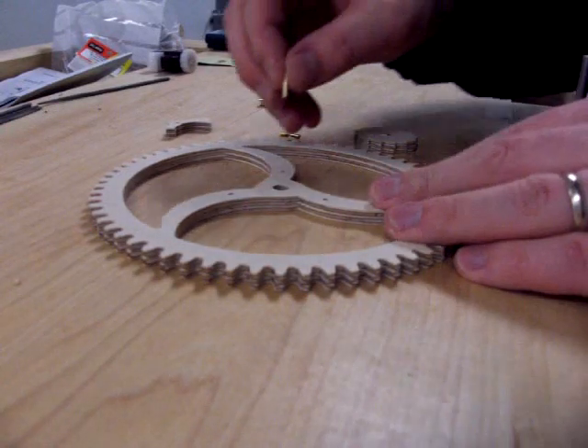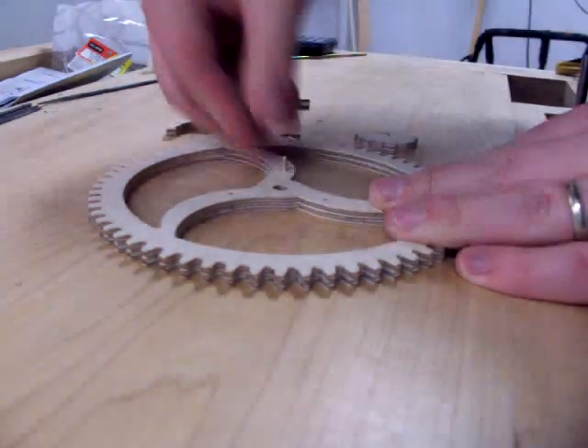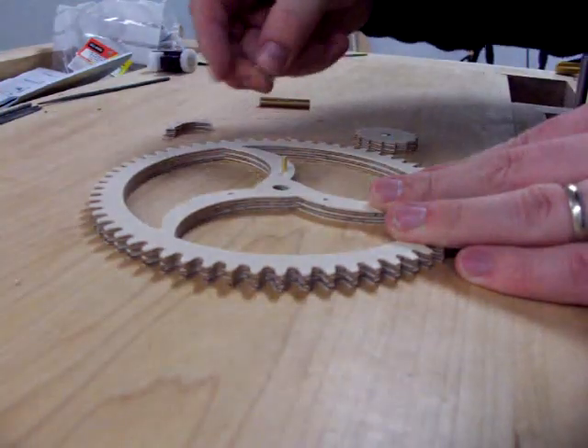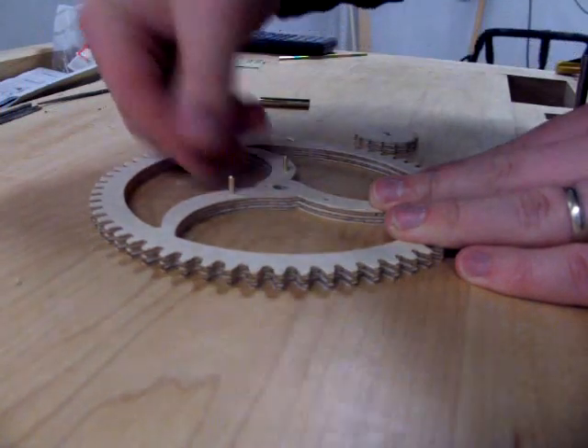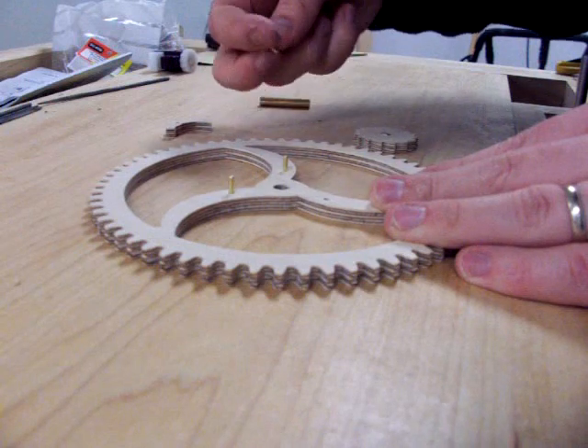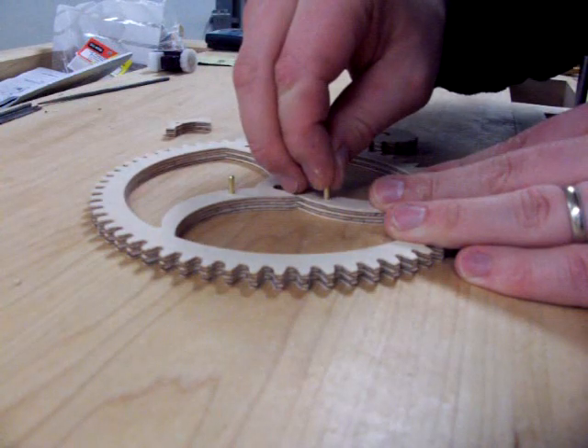Orient the great wheel with the spokes pointing in the direction that you want. Keep in mind that the PAL pins are installed on the back of the great wheel. You can insert the PAL pins into the PAL pin hulls. If they do not fit, you can use a hobby file to widen the hull.